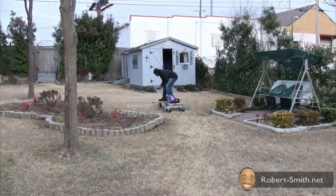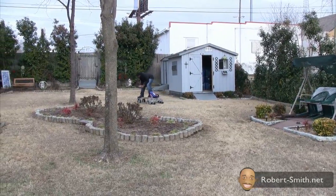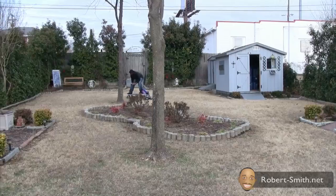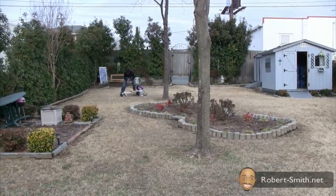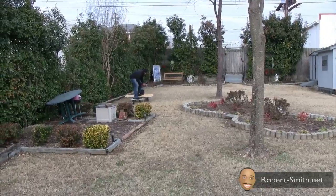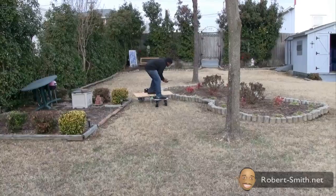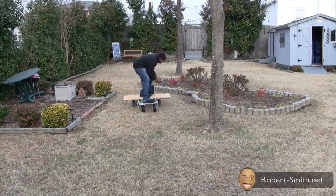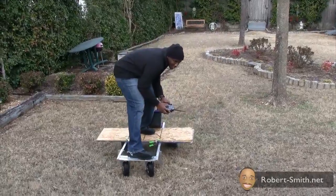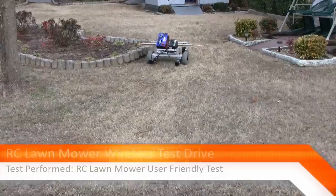I also wanted to see how my frame would operate out of curiosity, even though this RC lawnmower probably isn't going to have this much weight applied to it. I'll probably be using thicker aluminum in my final design, but I just wanted to perform this simple weight test.